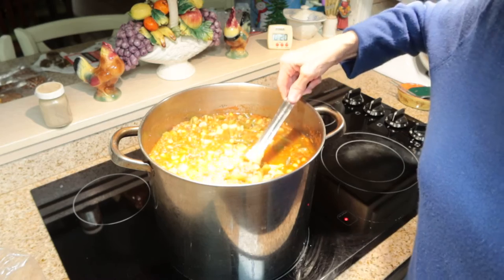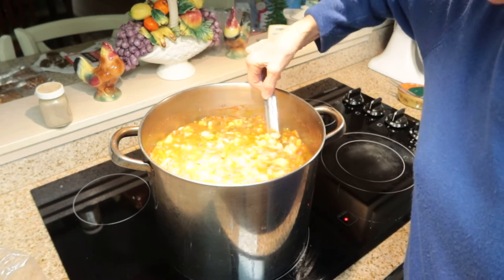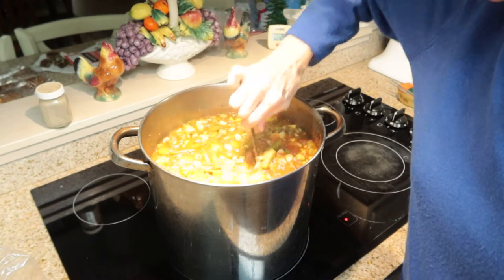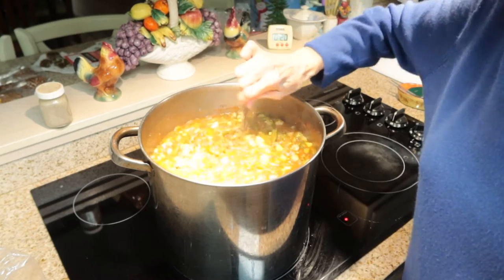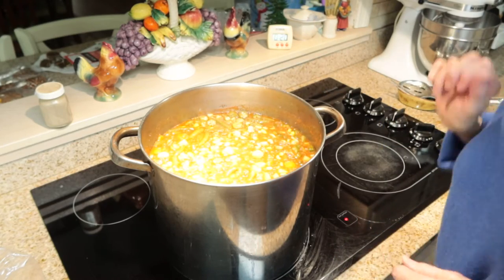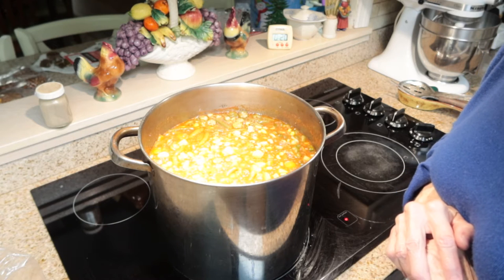Okay, I have just put in the okra — my camera was shut off, I didn't realize that, but I have put the okra in and I'm going to let this cook. I've turned the heat to medium low and I'm just going to keep it stirred occasionally. I'll let this cook until the potatoes and the okra get done, and then I will add the cream corn, which won't take but just a few minutes to cook. Then I'll season it and jar it up and show you how I process my soup in the jars.